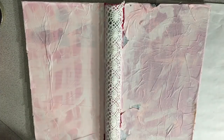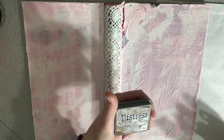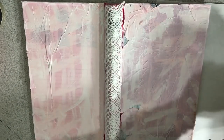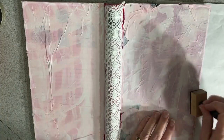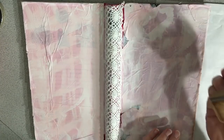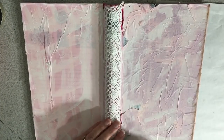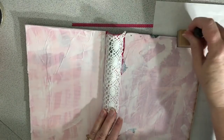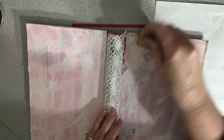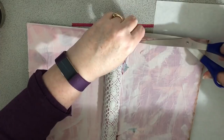Okay, so I got it mostly dry. I'm taking this Distress Ink Oxide in Vintage Photo — this is from Ranger — and I'm going to use this Tim Holtz dauber thing. I'm just going to give it a vintage look because I am going for a vintage look. Looks like I might need to do a little more trimming; I'm trying to keep an eye on this to trim anything going over the edges.